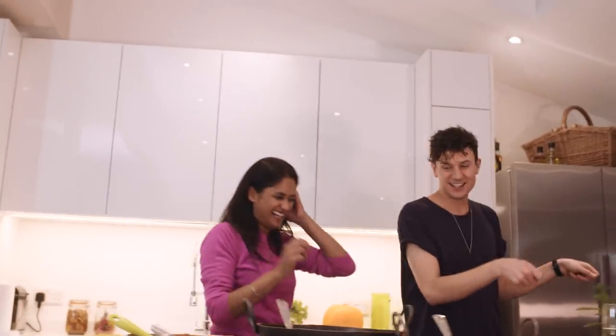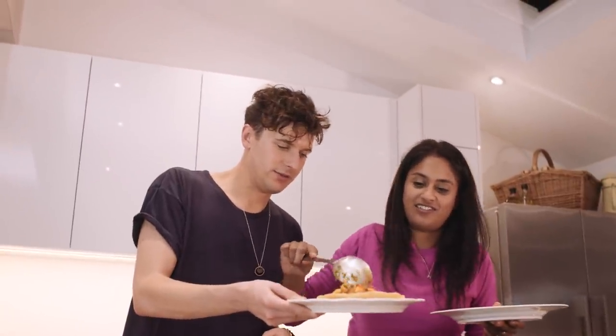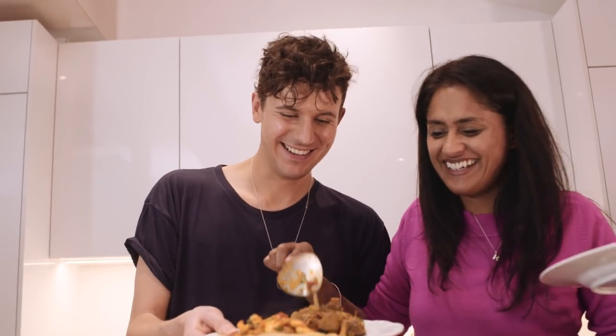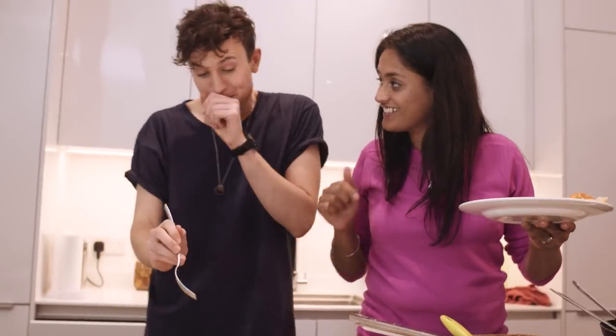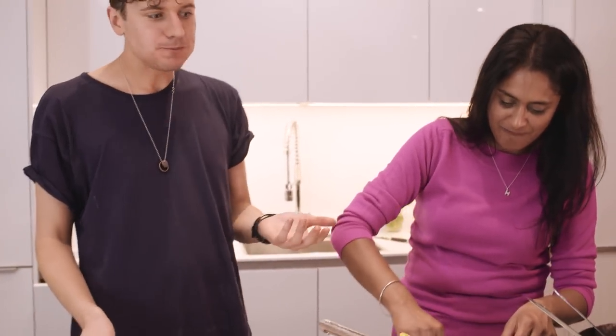I'll just eat it out of this if that's all right. Do you want a bit of lamb on the side? Yeah, let's have a little lamb pile as well. I'm going to start with the lamb — I can't wait. You've got to have it nice and hot. That's amazing! So tender, just so tasty. I hope it's added some new skills to your belt. I've learned so much — I think I could even be tempted to have a go at the puri bread!